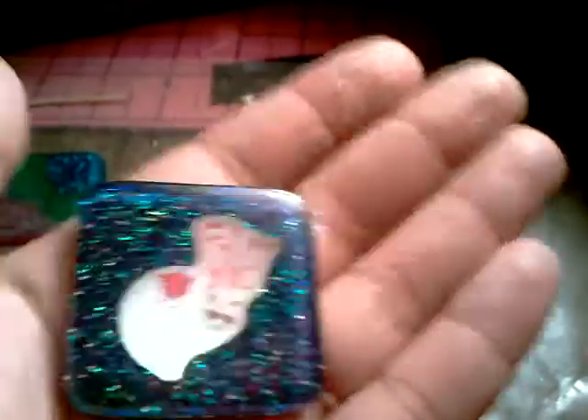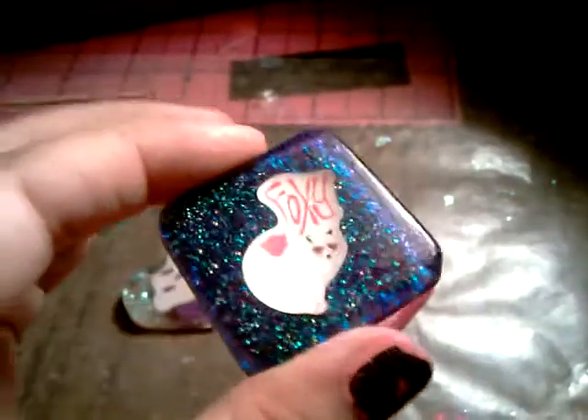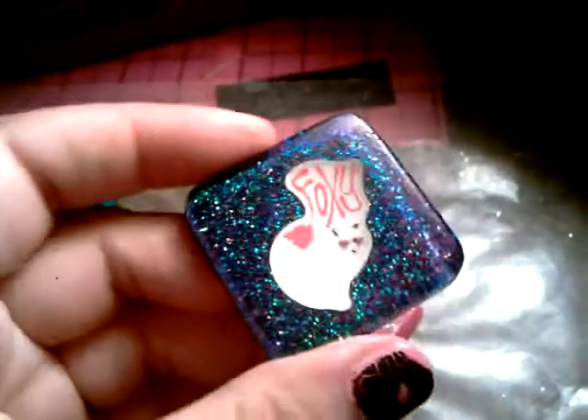My fingers look disgusting — it looks like I have a skin disease. But anyways, this is a little fox that says Foxy. It's pink glitter with black paint in the background and it makes it look so freaking cool. It reminds me of when you look at the sky and the stars are shiny. That looks pretty freaking cool.